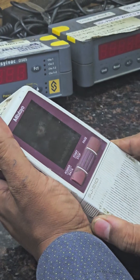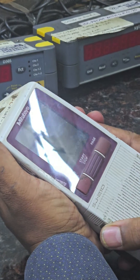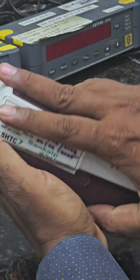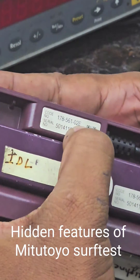Hi friends, welcome again. Today we are going to learn the hidden feature of Meta 2 SZ210. The model number is 178561-02E.